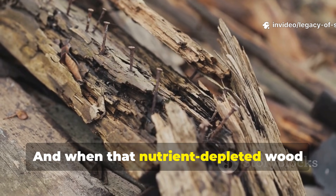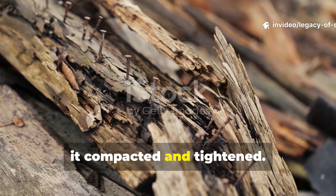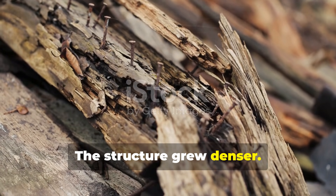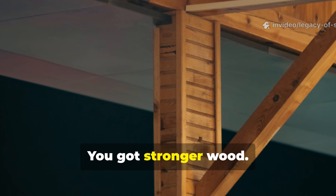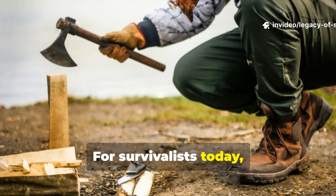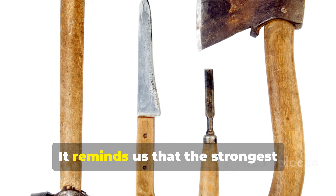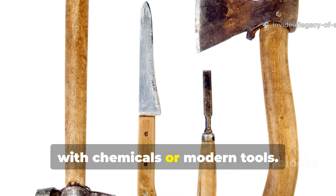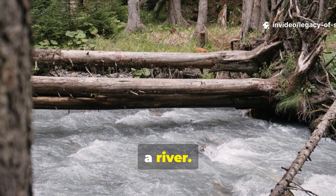And when that nutrient-depleted wood dried slowly — very slowly — it compacted and tightened. The fibres locked together. The structure grew denser. You didn't just get preserved wood. You got stronger wood. For survivalists today, this ancient knowledge hits hard. It reminds us that the strongest solutions aren't always the ones filled with chemicals or modern tools. Sometimes they're literally flowing down a river.